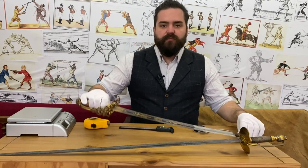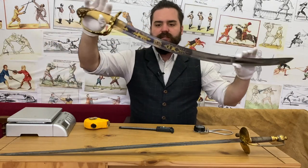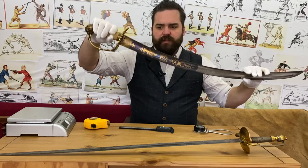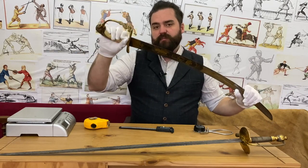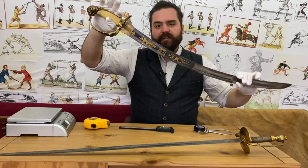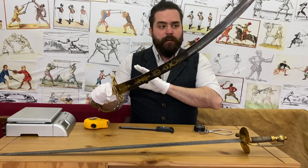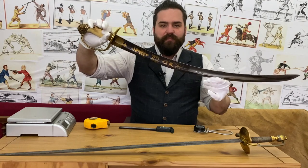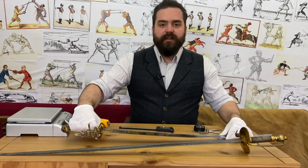I thought we'd start with this 1803 — very, very beautiful, ivory hilted, with all the blue and gilt. I've shown this a fair bit on the channel in the last couple of months and people are pretty excited by it. I love it, and pretty much everybody that sees it loves it — it's beautiful and savage all at the same time, and to be honest that's my preferred kind of sword.